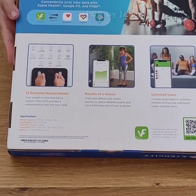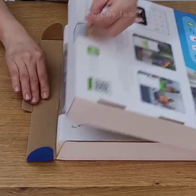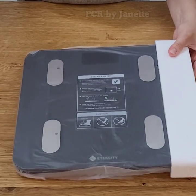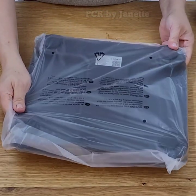To give you some highlights, it has full body composition analysis with 13 essential measurements. It works with your Bluetooth on iOS and Android, and you can easily change weight units. The free vSync app syncs data with Apple Health, Google Fit, Fitbit, and Samsung Health.